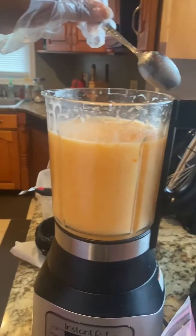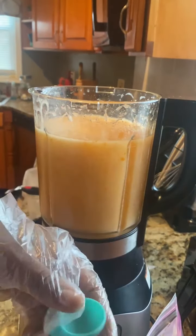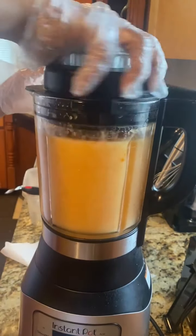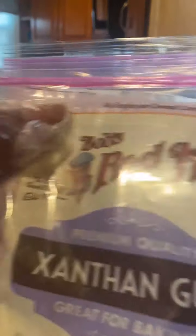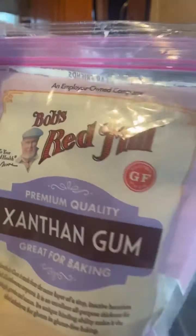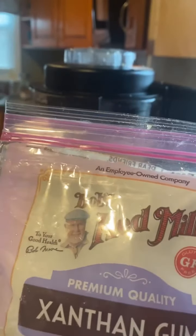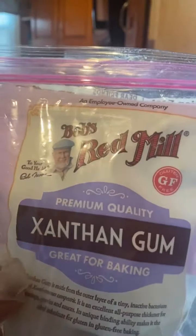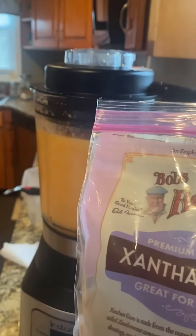I'm going to add about a half teaspoon more. Less is better when you're working with xanthan gum, because you'll think it's not enough and keep adding, and then it ends up being way too much. For anybody who just jumped on: xanthan gum is what you need — it works. You can use it in ketchup, puddings, anything you want to thicken. A little goes a long way. This bag was about eight or nine dollars at Trader Joe's, though ordering online might be a bit cheaper.